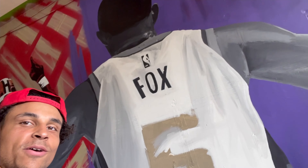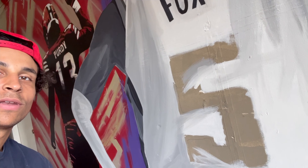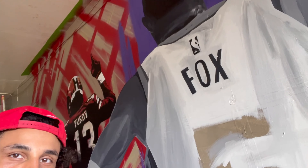Do me a favor and ignore the huge skip in time — I felt a bit unmotivated and I wanted to get out of here, so I just started grinding and completely forgot to film. I am nearly done with DeAron Fox, just have to fix the number, fix the letters a little bit, fix the logo a little bit, and then we're done. I like this mural, it's cool and chill, but I've just been very tired the past few days, so I'm ready to go home. Let's get it done.